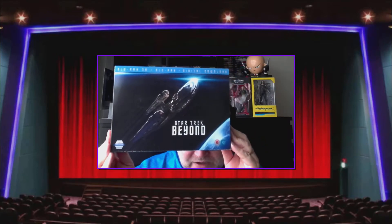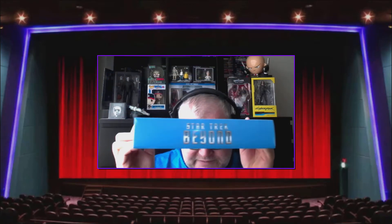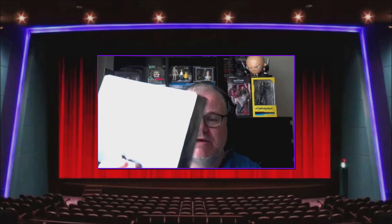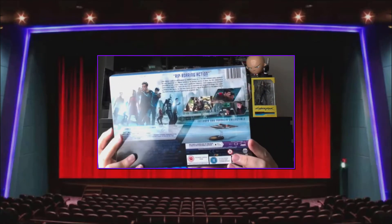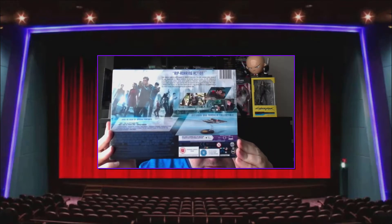As you can see, this is the Star Trek Beyond Limited Edition. It comes in a nice big cardboard light-type box — and this is the rear. As you can see on this side here, you get a ship with this one.